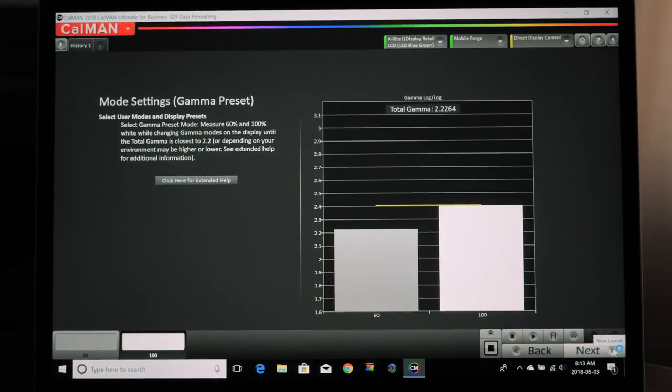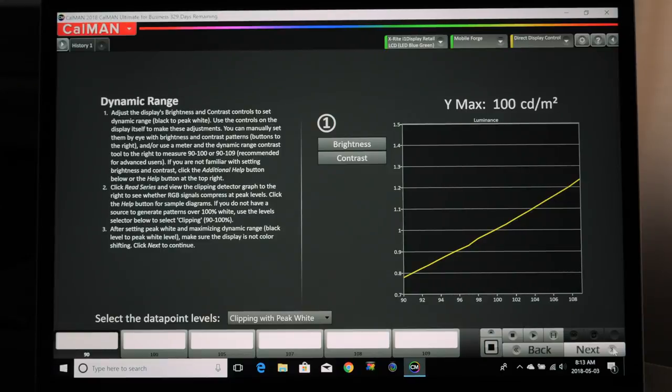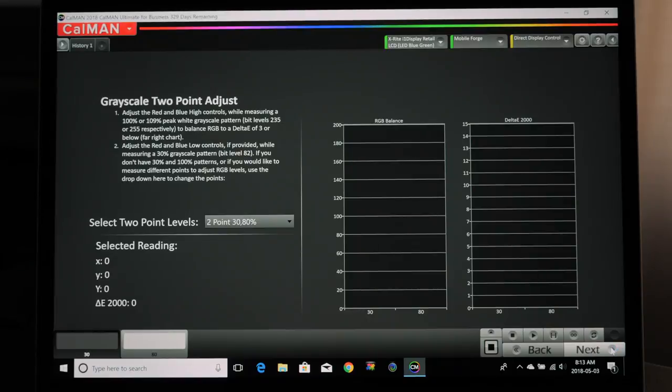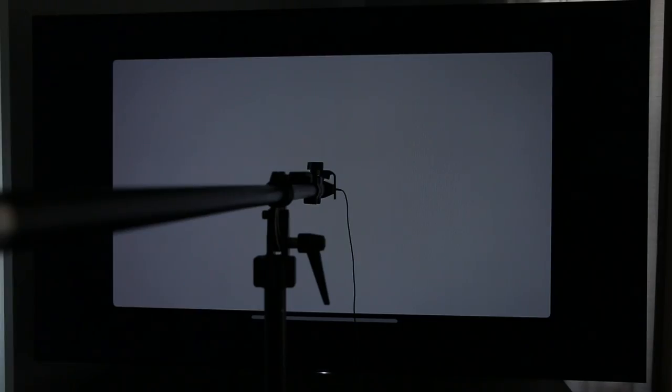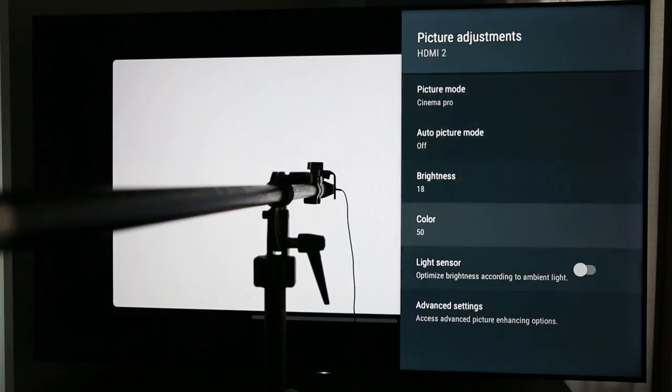I'm happy with that gamma setting, so we'll go to next. I'm going to skip the brightness and contrast screens since I've already set those accurately. Here's where we get into the actual calibration — this is going to measure at 30% and 80%. I'll click Read Series. This reads the series and shows a little graph. I'll start with the high point, then do the low point — they work together. In order to see my adjustments in real time, I'll click Read Continuous.